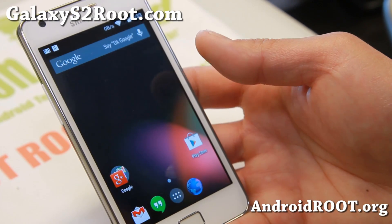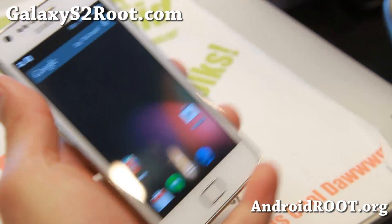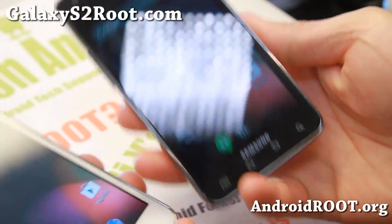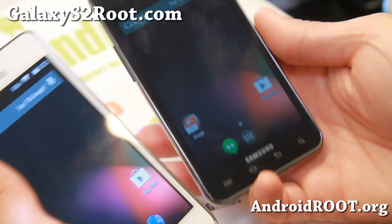Hi folks, I'm from GalaxyS2root.com for this week's ROM of the week. Check out Omni-ROM Android 4.4 KitKat for both GTI 9100 and AT&T Galaxy S2 SGH-I777. Both working, everything working out of the box.